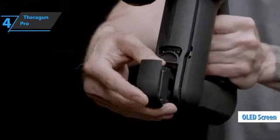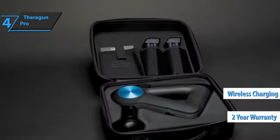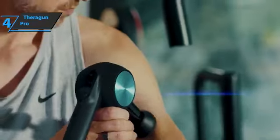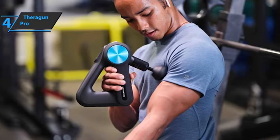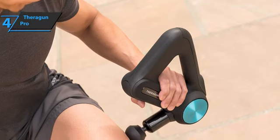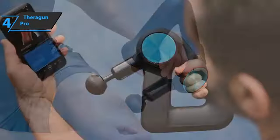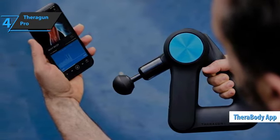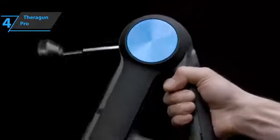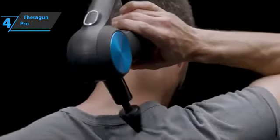It also has an OLED screen, two replaceable batteries for continuous run time, five hours of battery life, wireless charging, and a two-year warranty. It's Therabody's most advanced pro-level recovery tool used by both athletes and regular people around the world. It can be connected via Bluetooth to the Therabody app for a personalized user experience. The ergonomic shape gives you multiple ways to hold it — you can grab it by the base, in the standard way, or vice versa with self-massage.